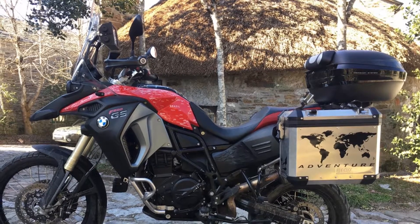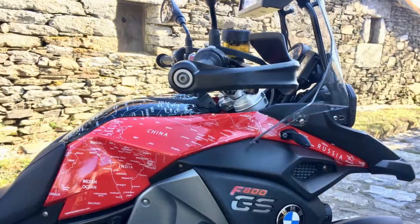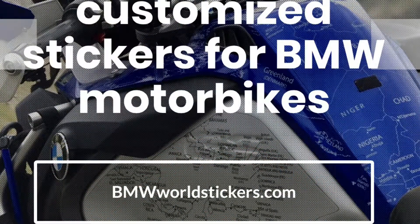Welcome to BMWWallstickers.com. This time we want to show you our new product on the F800 Adventure. We provide more models — in that case please visit our website.